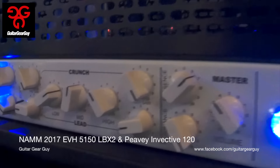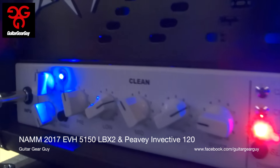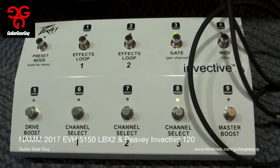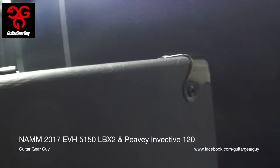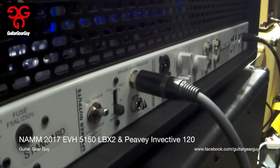On the second floor I went over to the Peavey booth and saw the new Invective 120 amp. When I first saw it I didn't know, but apparently this is Misha Mansour's new signature amp through Peavey. The day after I recorded this, Misha was having a clinic to show it off. You're looking at the pedal board here, which looks really fully functional. Once the gain channel engages and you start to force the amp to breathe fire, it sounded really, really good. Additional shot from the back.